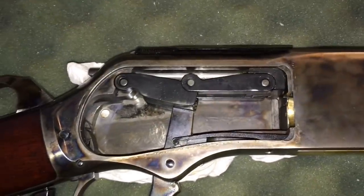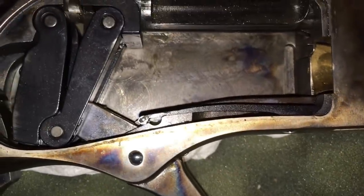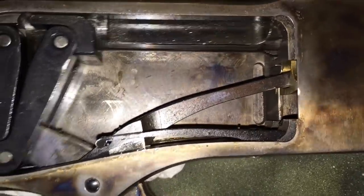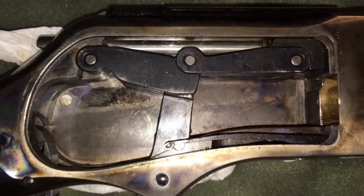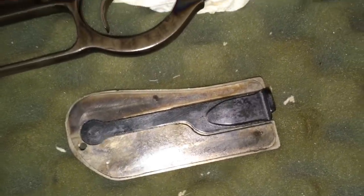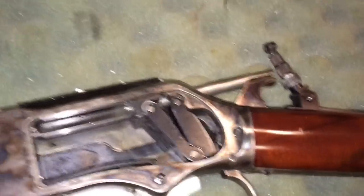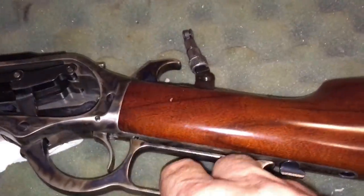This is showing the action and how it works. It's a toggle link, just like the 73, just a bigger, stretched-out version. You can see the elevator going up. Some people won't have ever taken one apart and watched the elevator. There's the back of the door. Here I'm showing from the other side — there it's popping up the elevator and pushing the hammer back at the same time.